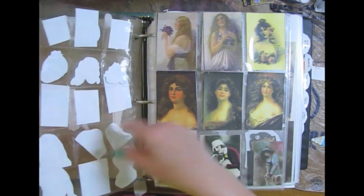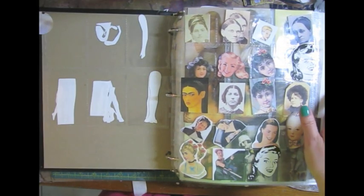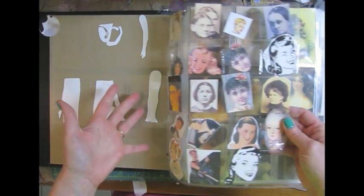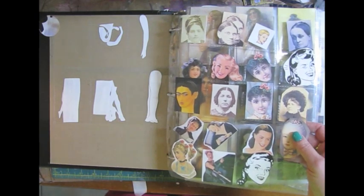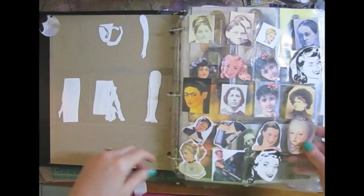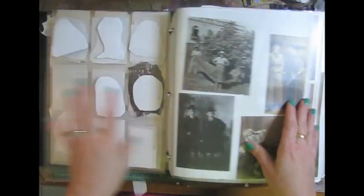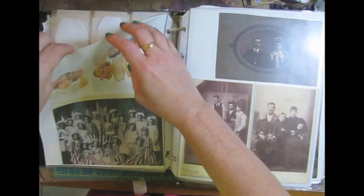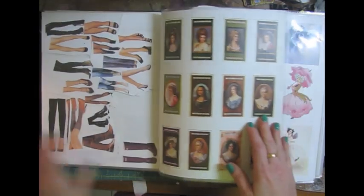This one actually has little bitty sections — it's for film slides. Do people actually get their film developed into slides anymore? I don't know, I wouldn't think so. Anyway, that's what these are for, just these little bitty sections. You can buy these clear sheets online; there's lots of places that sell what they call specialty sheet protectors. So this is the people and parts section.